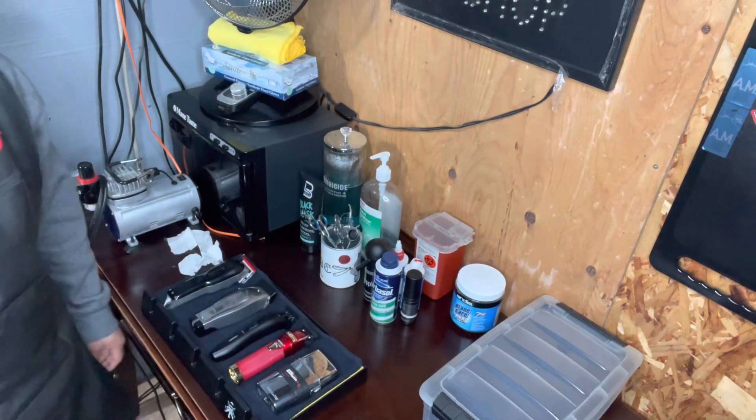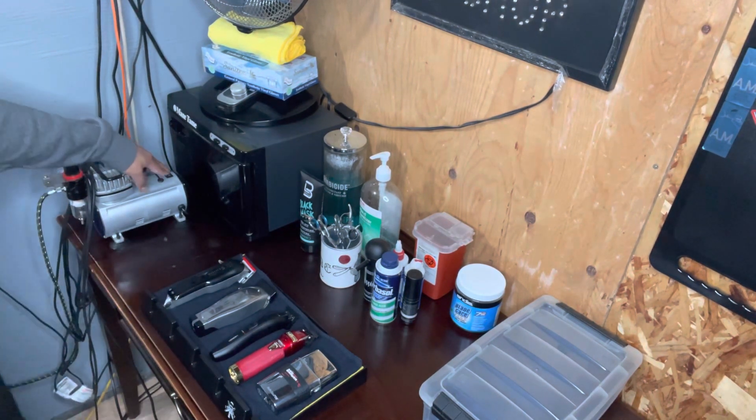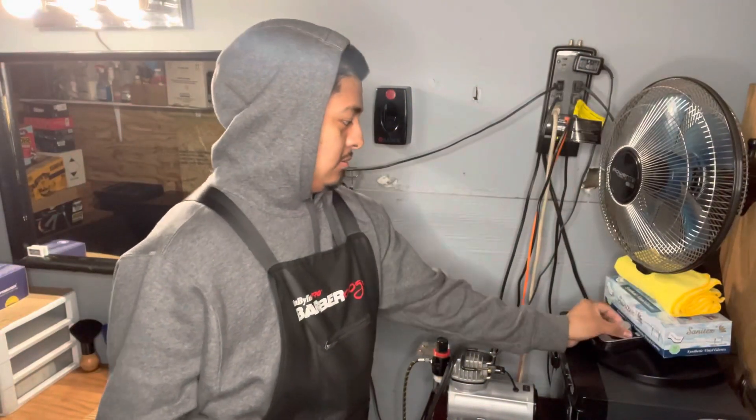When I do my hot towels, this is my towel warmer right here. This right here is my air compressor. I'm gonna do the line-up and stuff like that. I call my Feather here and it does the job.